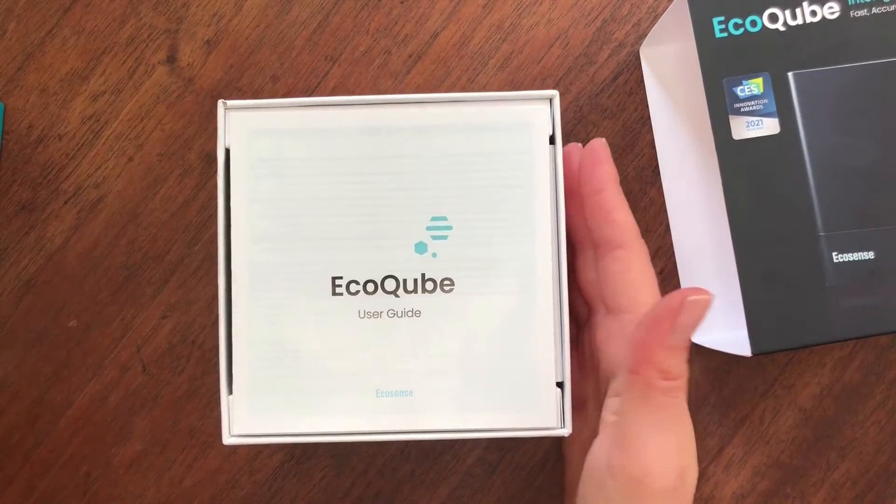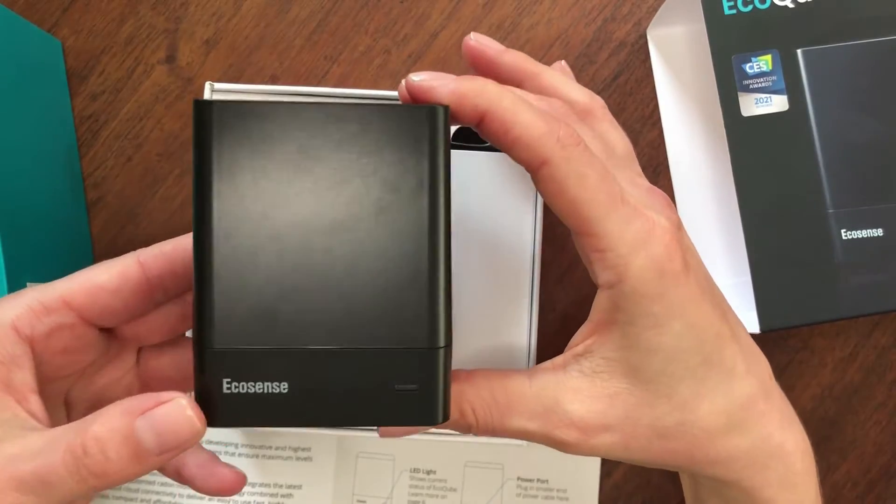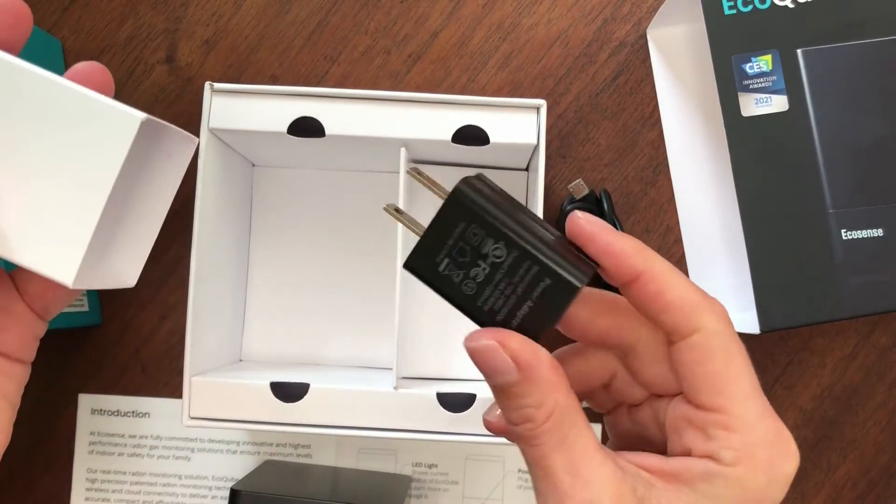The first thing you see once you open the box is the EcoCube User Guide, the EcoCube itself, the power cable, and the power adapter.